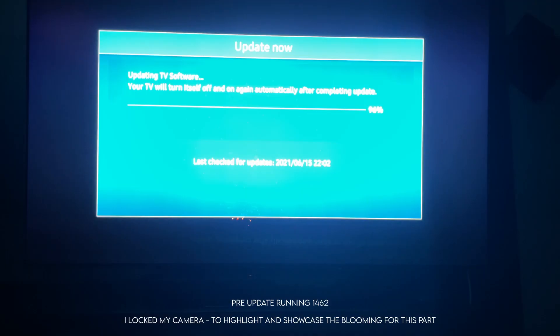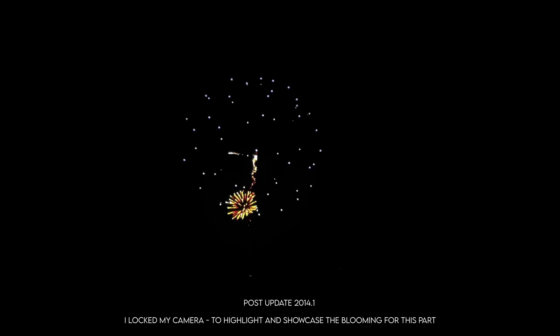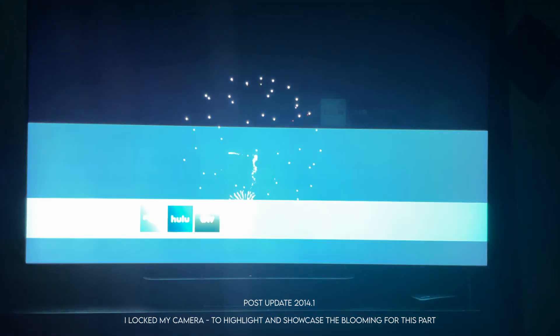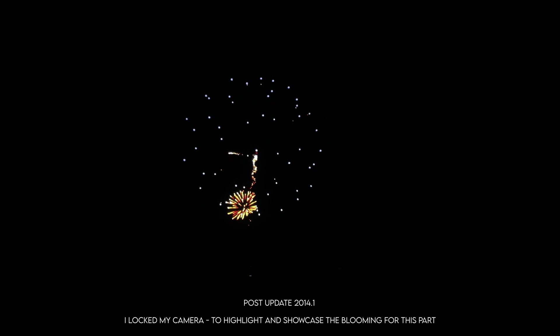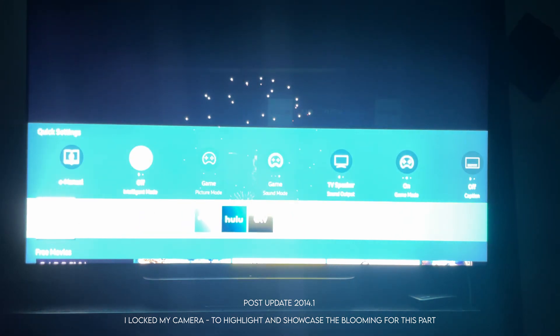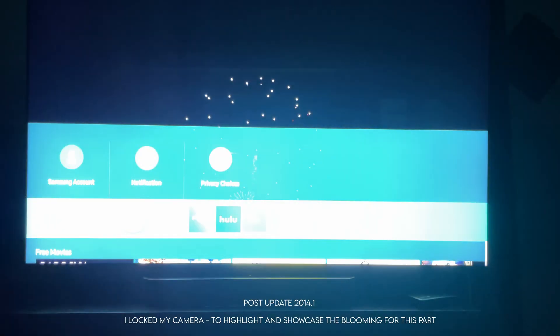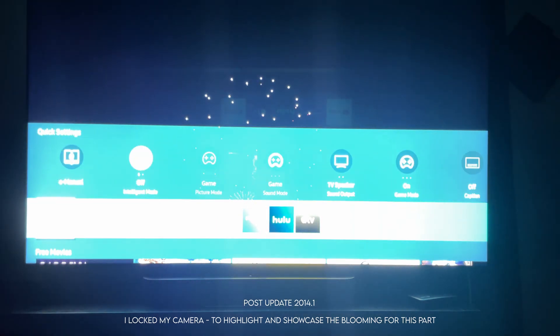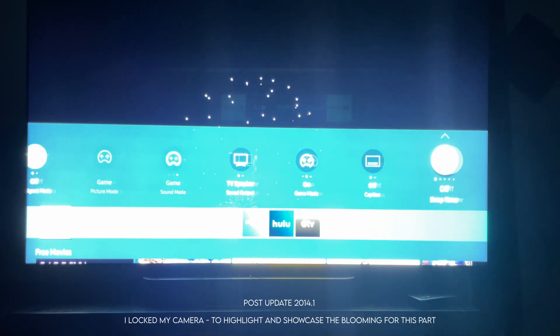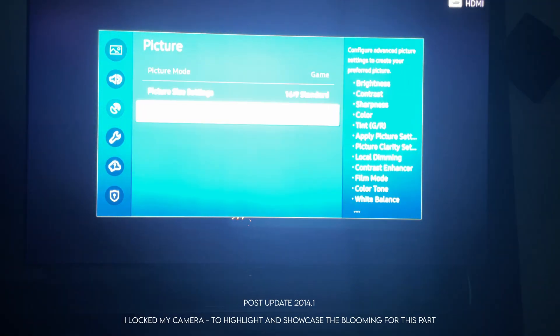I'm going to pause it right here and then we're going to run the update. Now the update is finished — look at that. The update has really changed the way local dimming works on this TV. I didn't do anything. This is a paused image on the YouTube app through the Xbox, holding the same screen. The only thing that changed is the local dimming. You can clearly see there's way less blooming — barely noticeable. This is a completely huge change to local dimming.